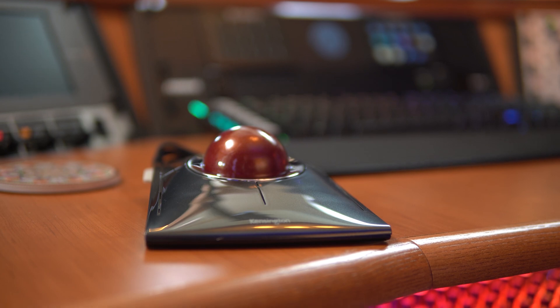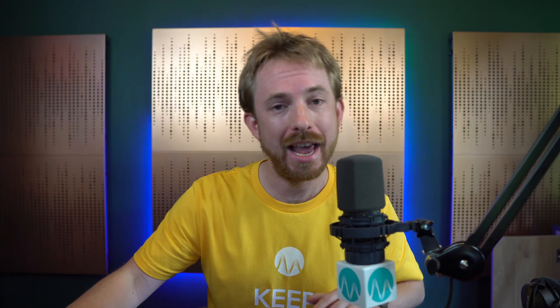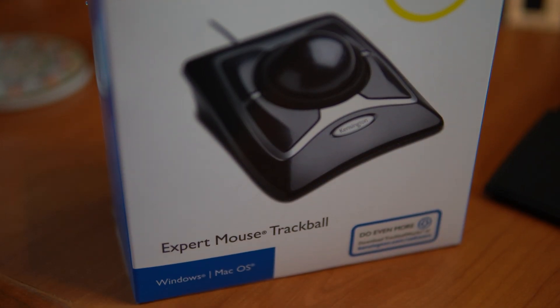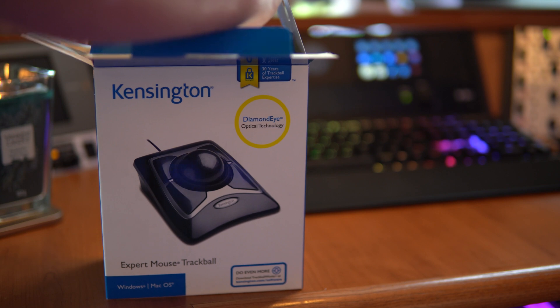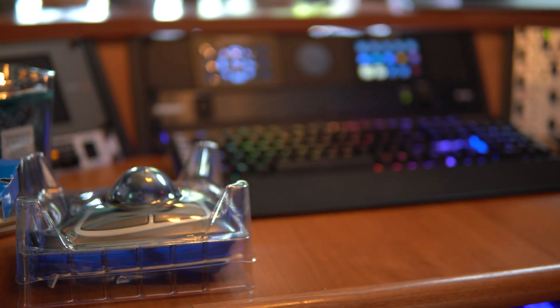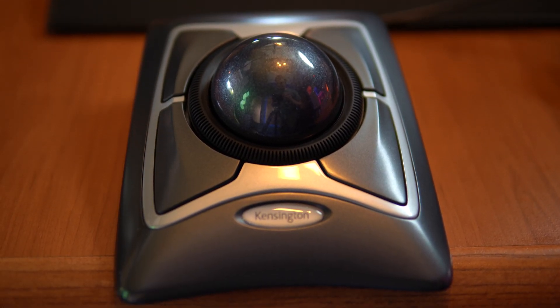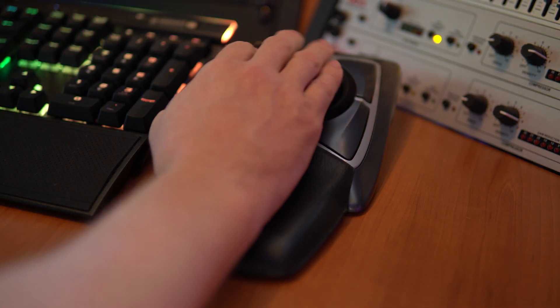I'm really excited to try out the Slim Blade trackball from Kensington. They were cool enough to send it through to me, and I've been using it for the last few weeks and I'm really enjoying it. There's also the Kensington Expert Mouse trackball that I was sent, and this is fantastic too. I got the wired version, but it also comes with a wireless version if you want to use Bluetooth, and it can also connect wirelessly via a USB nano dongle, but I always prefer wired — I feel the latency is lower on it, so it feels really good in the hand.